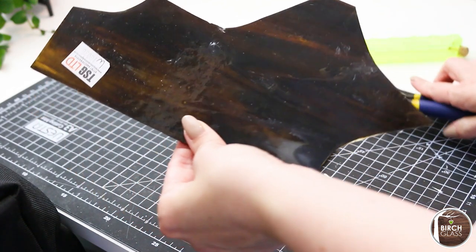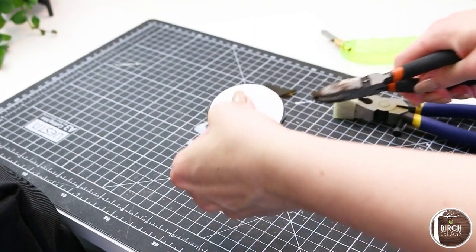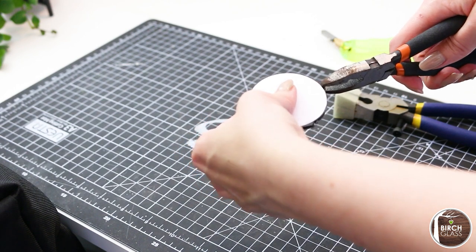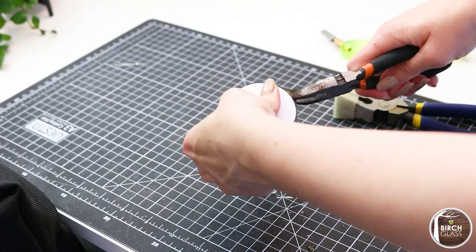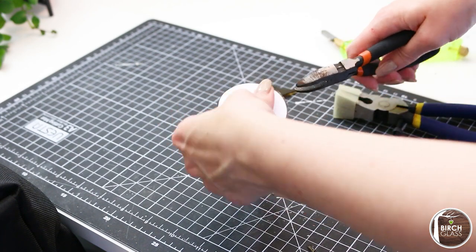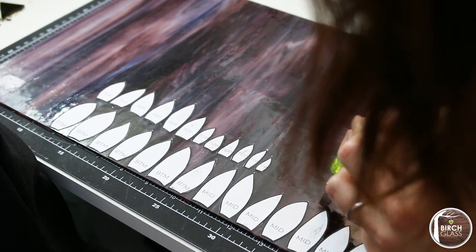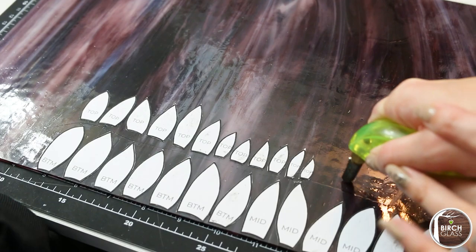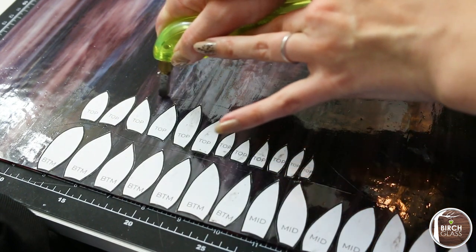This wasn't particularly a good day for me with cutting curves so there was a lot of nibbling with my grozing pliers on this piece. Cutting the glass and soldering are my two favourite parts of the process, when they are going well. It's so satisfying to snap the glass and soldering can often be really therapeutic. I'd love to know what your favourite part of the process is, so do let me know down in the comments below.